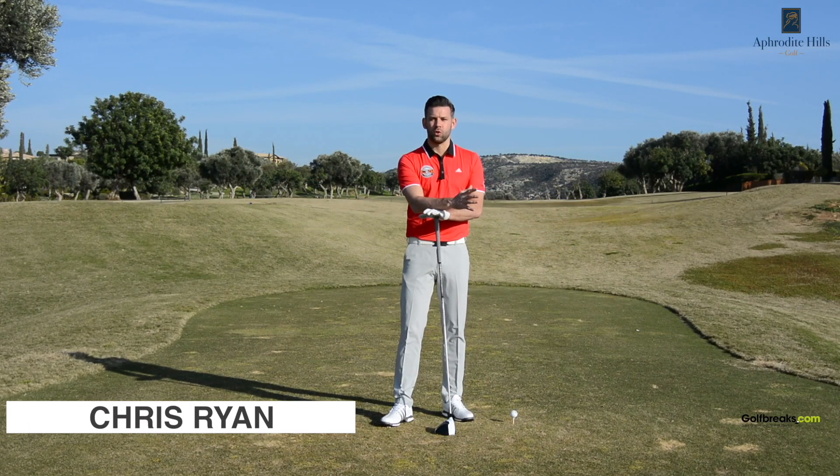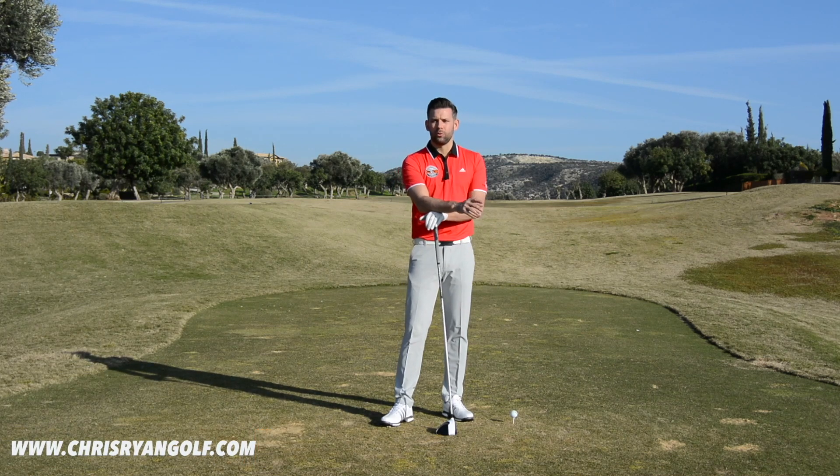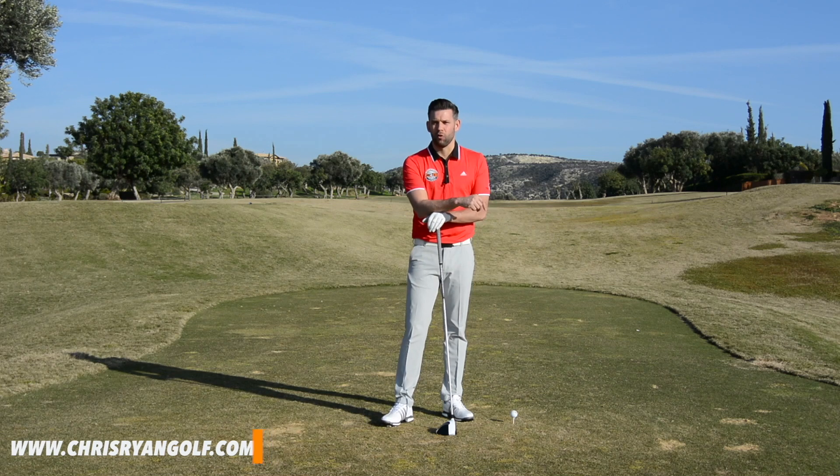Hi, welcome to Aphrodite Hills Golf Resort here in Cyprus. My name is Chris Ryan and in this video we're talking about what might be considered by some as a fault and how using that can help you improve some of the movements you have in your downswing and ultimately get you to hit that golf ball a little bit further.